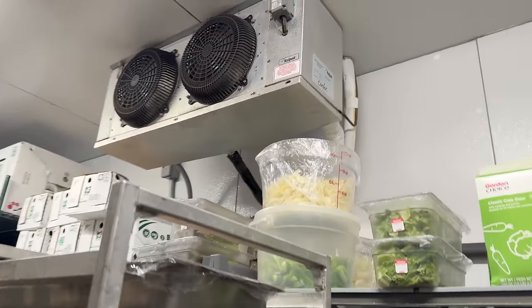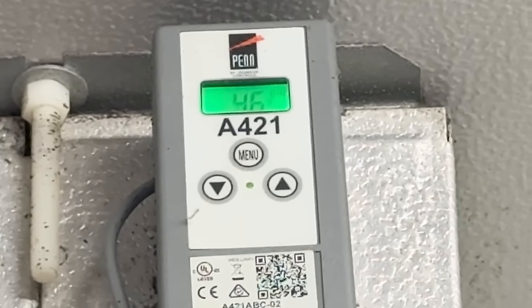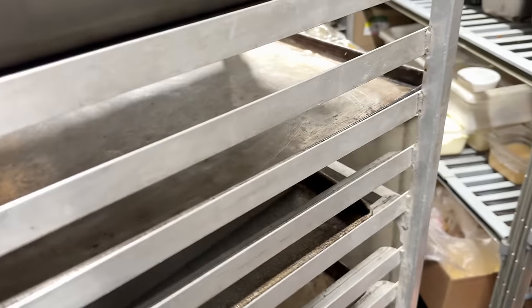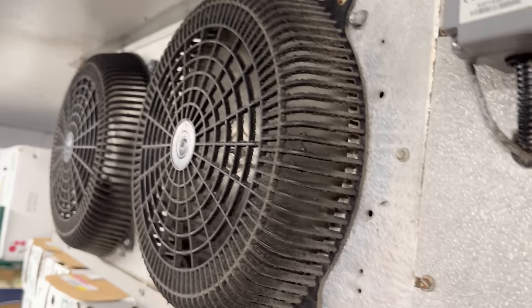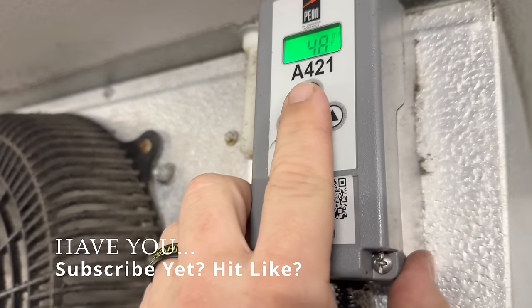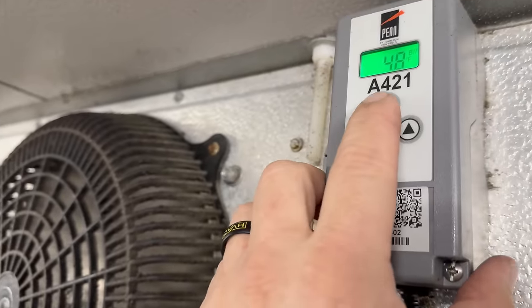I don't know if this is the right one yet or not, but it might be 46 degrees. Let's see if I can get up there and take a look at that coil — I want to see if it's dirty. Look at that, it's a cooler. What I wanted to do is look and see if the coil is clean, which it looks pretty clean for the most part. You've got some superficial stuff here on the front. The reason why it's actually down in temp — because it was up to 60 earlier — is they opened up the freezer door to bring it down.